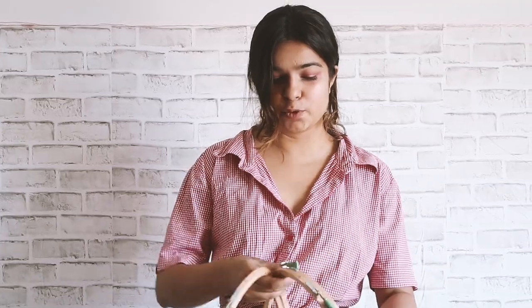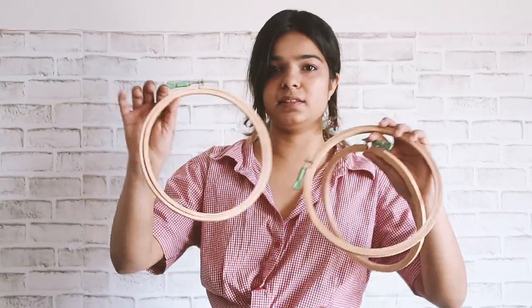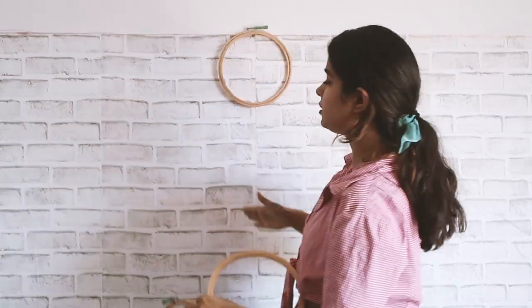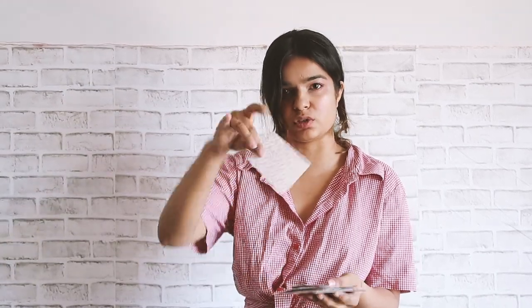For the second DIY, you're going to need a few things. We are basically making a wall hanging. You're going to need three embroidery rings — I have one here and two here, but if you want to add one more it will also look good. So embroidery rings and some printouts. I have a printout paper and also a scrapbook paper, which will look cute.